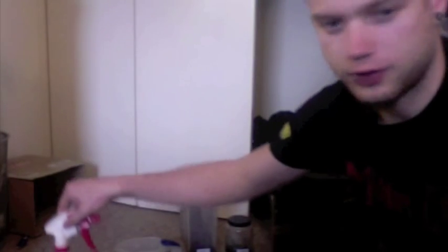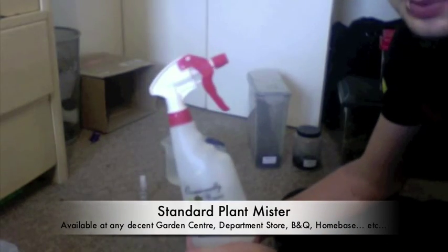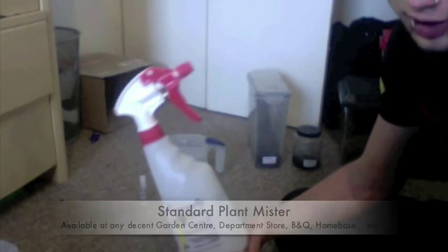The three things I want to discuss are these — our three tools in working with humidity. First, anyone who keeps tarantulas probably recognises this. It's a standard spray mister, available from any garden store, department store, B&Q, Homebase, you name it. Dead easy to come by — if you can't find one of these, you're not looking hard enough.